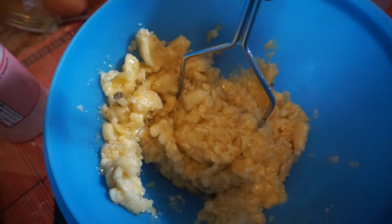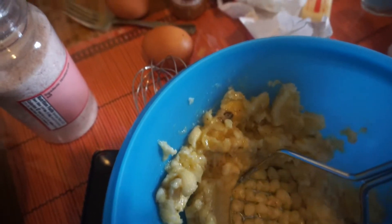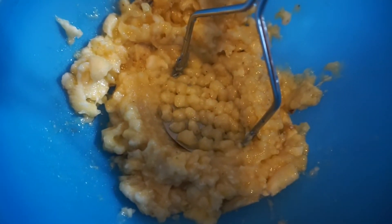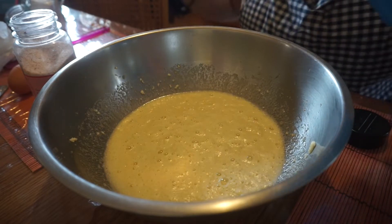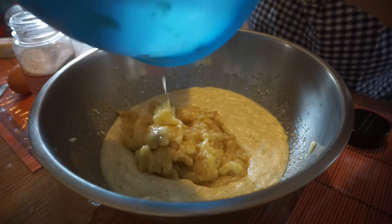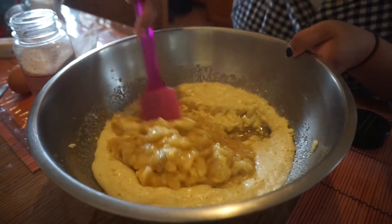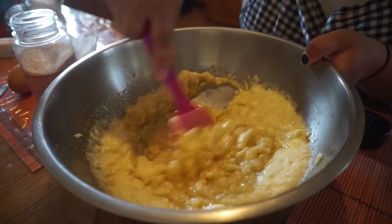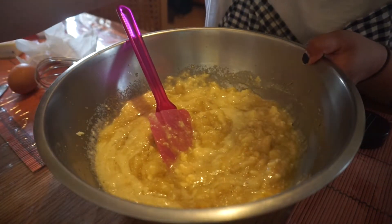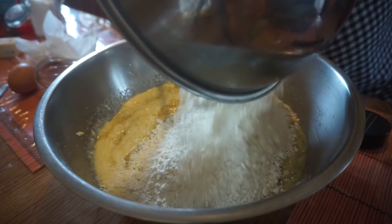And then I mashed up four ripe bananas — you need four ripe bananas for one loaf of bread. You could use this tool to mash them or just a fork. The softer they are, the easier it is. Next, we're going to add all our ingredients together — I'm going to add the banana to this. And then we are going to mix that a little bit, then add our dry ingredients — flour, baking soda, and salt. Beautiful.